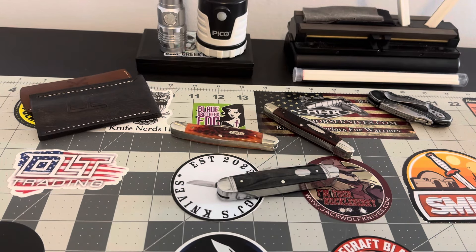Knifeheads! What's going on ladies and gentlemen, YouTube? How's everybody doing today? It is 12:36 PM and it's that time — we've got another Saturday Stockman Stampede to get to.